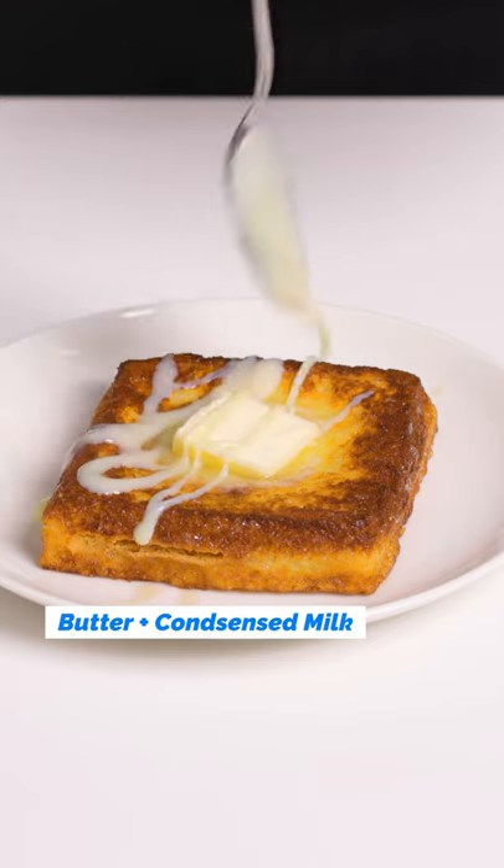Then you're gonna finish with a big heap of peanut butter, some condensed milk, and time to dig in. Wow, oh my god.